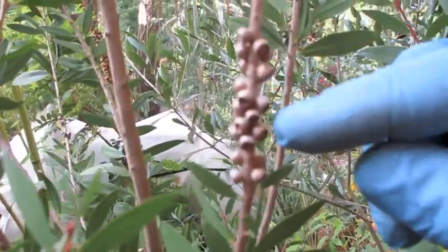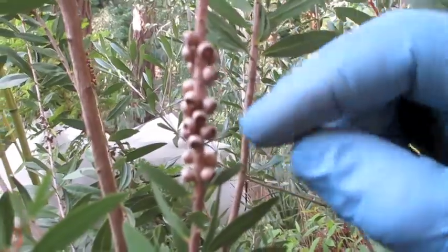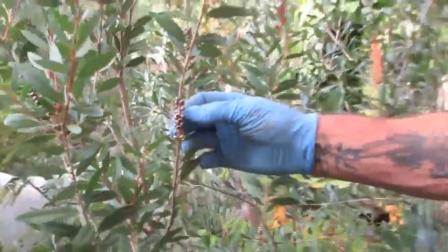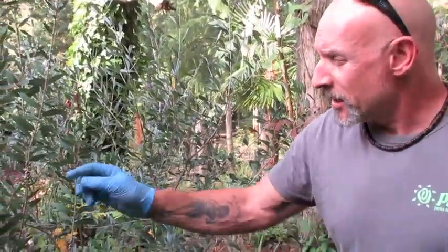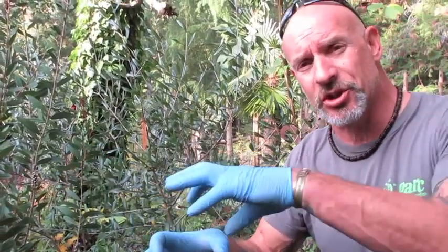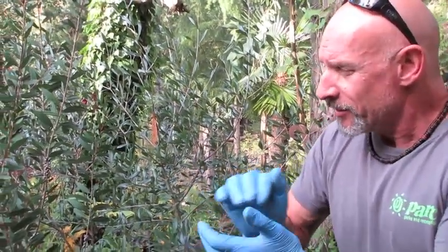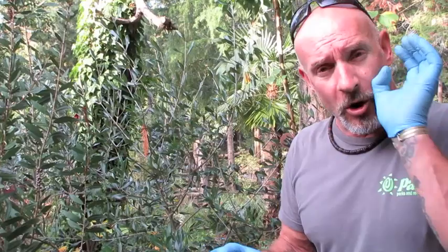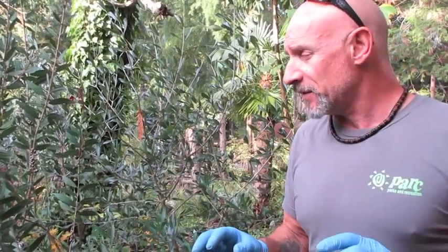These little seed capsules contain seeds that are like powder. What you do is strip these seed pods off, take them inside the house and put them in a bowl for a week or two. Then they'll open up and the seeds will come out — put them in a stainless steel shaker and shake them around so all the seeds disperse from the little capsules.